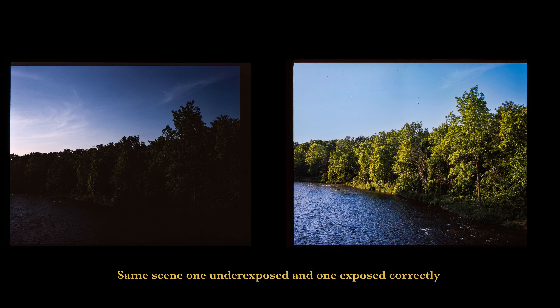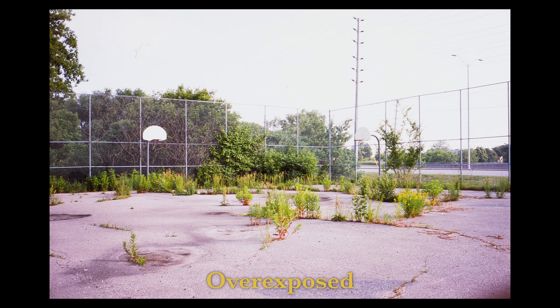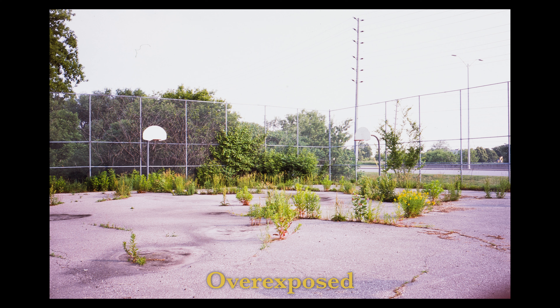As a photographer who's been doing photos for 10-plus years, nailing exposure on slide film is something I still struggle with today. But it makes me really think about each shot before I take it — the lighting conditions, reframing my subjects and composition. If you're shooting on a contrasty day, you have to pick: do I expose for the highlights or the shadows? I personally feel the best conditions to shoot slide film are on a cloudy day because you get flat lighting and don't have to choose. But it makes me think about my exposure that much more, and it makes me a better photographer.